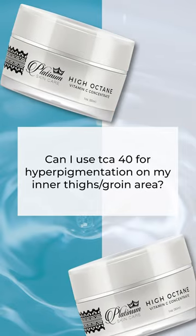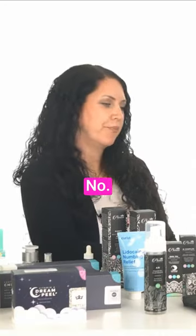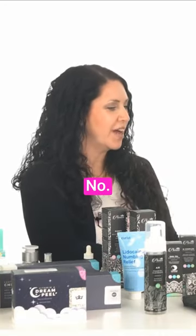Can I use TCA-40 for hyperpigmentation on my inner thigh/groin area? No, no, no. Too strong.